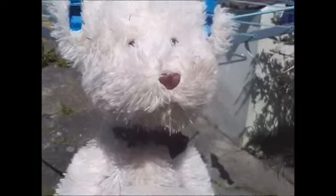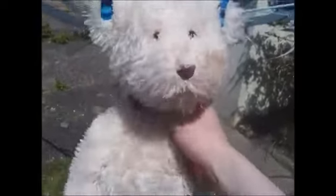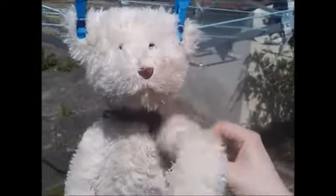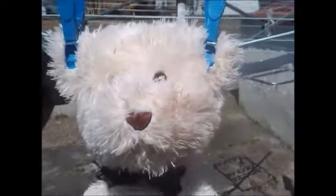Alright then, Arthur. Before I let go of your ears, will you promise me not to cause trouble? Okay, George! I promise! But can I give you a wave first? Sure. Hello, Georgia! Hello! Yoo-hoo! Oh! Hello, Arthur! Alright then, Arthur. Do you want me to let you go? Yeah, please.